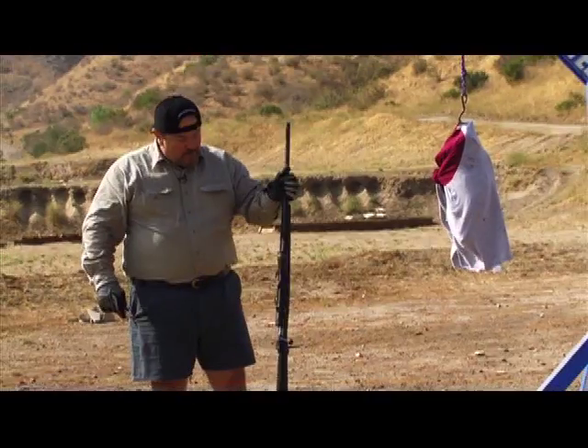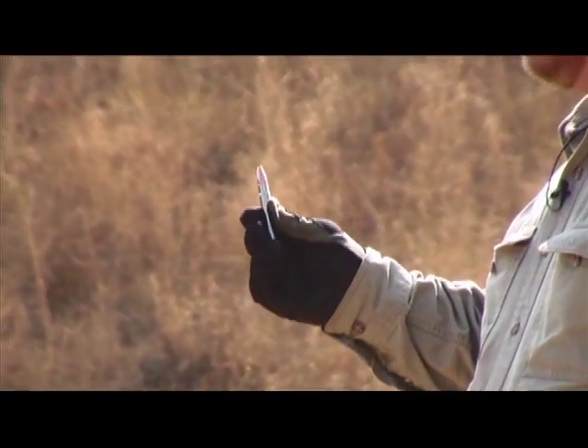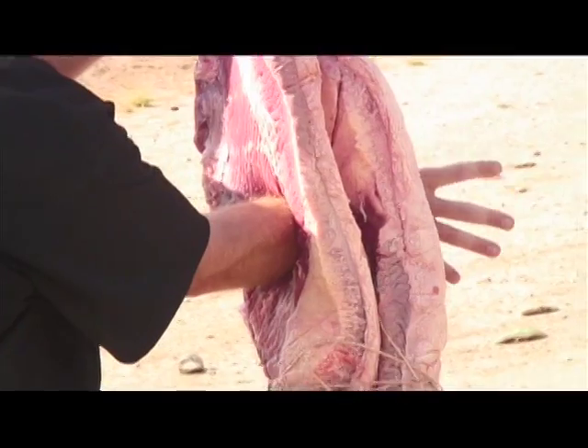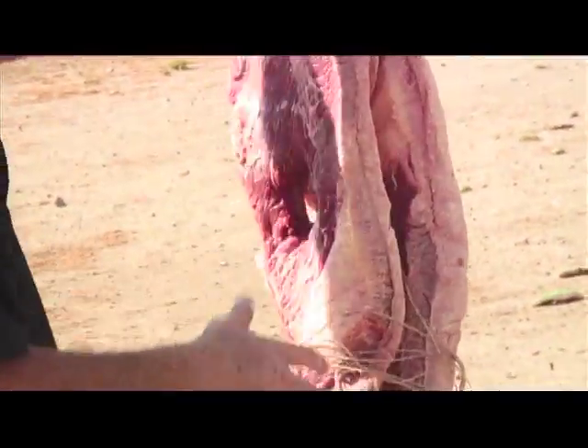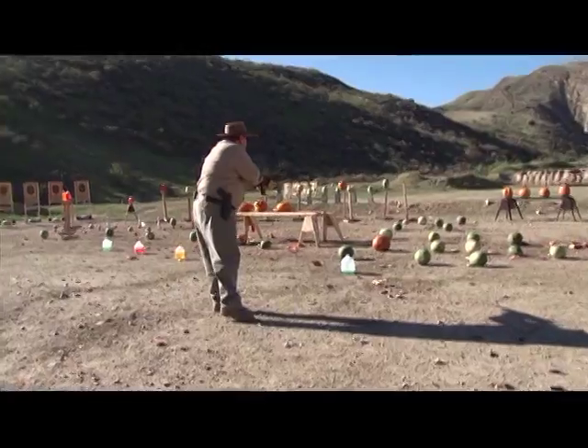I've got my .416 Remington here. I'm going to be shooting his triple shock bullet. Let's see what happens. That's how big of a hole is shoved. You just have to hit it like that.